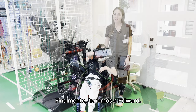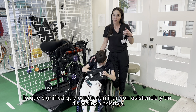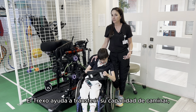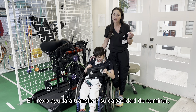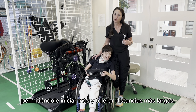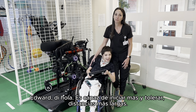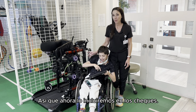This is Edward. Edward is a level four on the gross motor function classification scale for cerebral palsy, which means he can ambulate with an assistive device and assistance. I find that the Trexo helps carry over his ability to ambulate greatly — he is able to initiate more and tolerate longer distances. We're going to put him on the Trexo now.